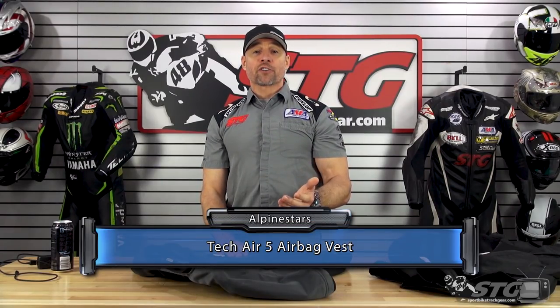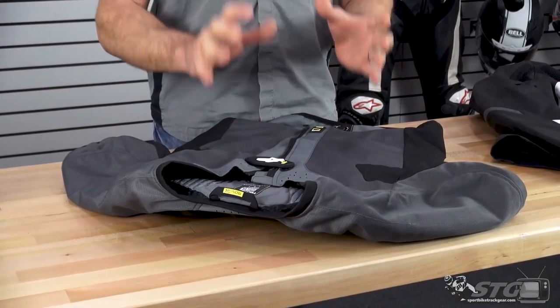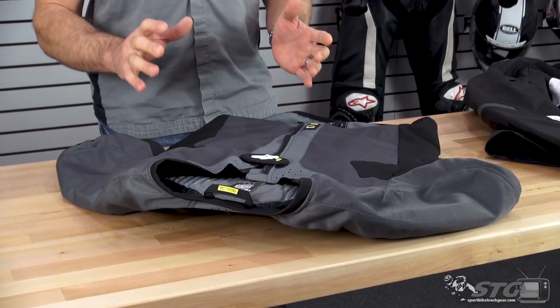The Tech Air 5 Airbag Vest retails for $699 as of the time we're shooting this video. Please understand we don't update videos for pricing changes, only when the product itself has been completely redesigned. This is exciting new tech from Alpinestars expanding on its already very successful Tech Air platform.